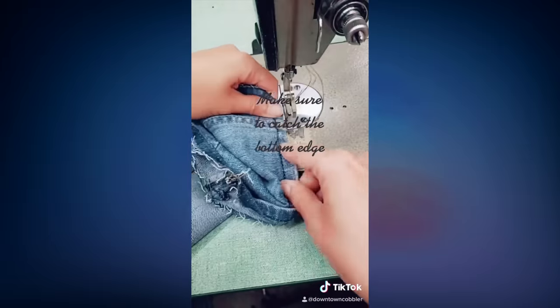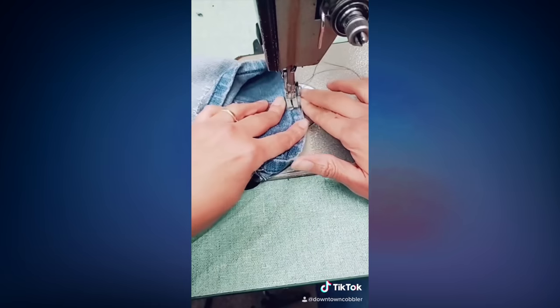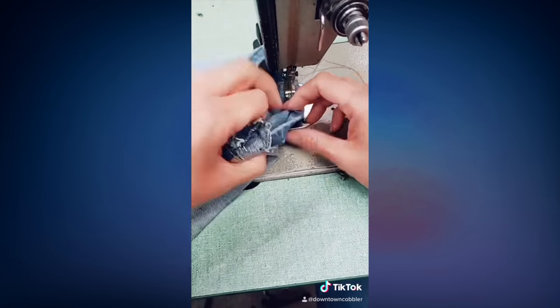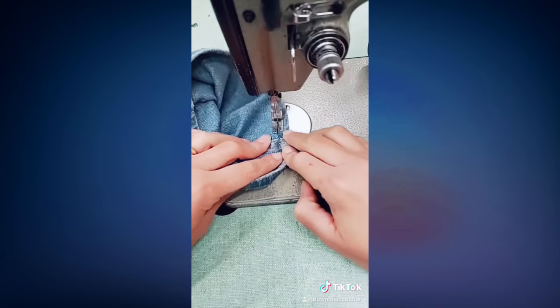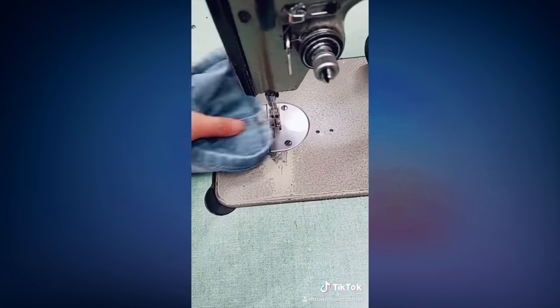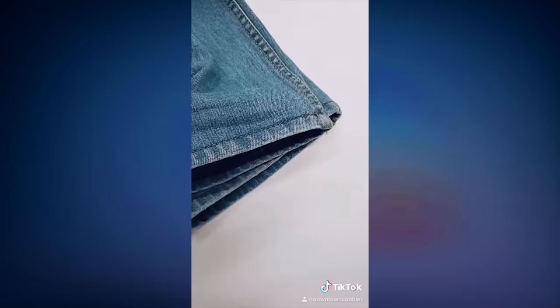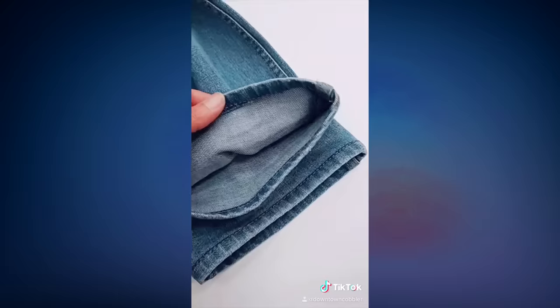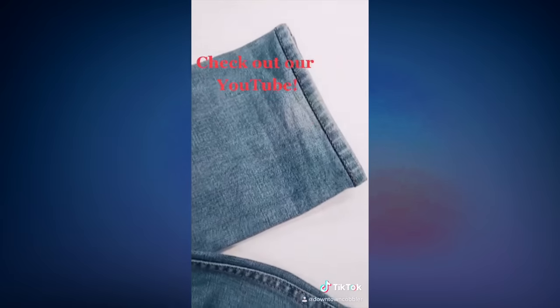You can also use a rubber mallet to help flatten it down. I've simplified the steps here but I have a full tutorial on my YouTube channel with all the details. A lot of people opt for the euro hem because it keeps the original hem, preserving the character the jeans once had — it looks like nothing was even done.